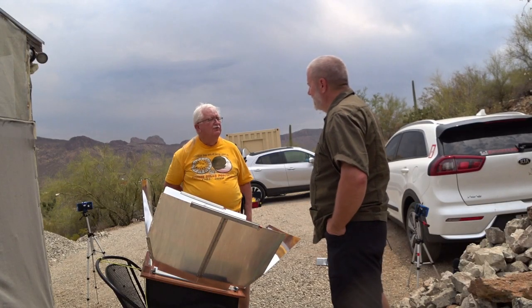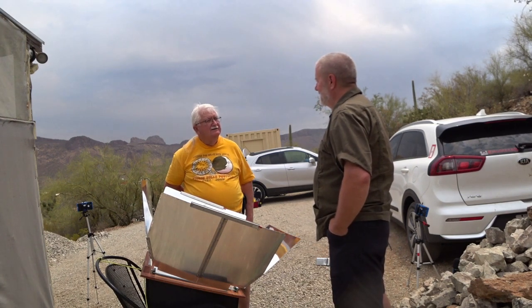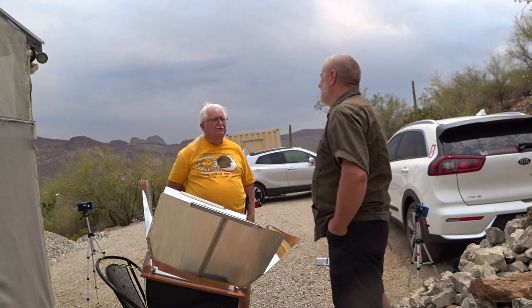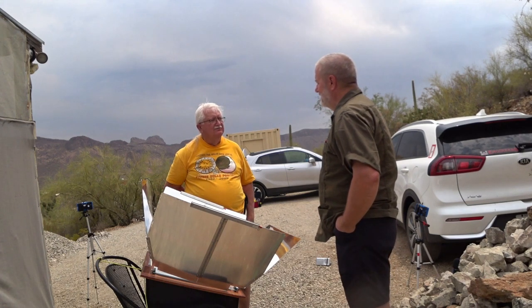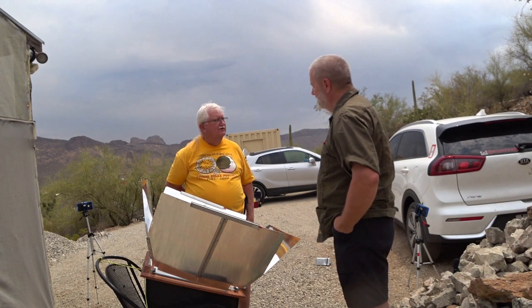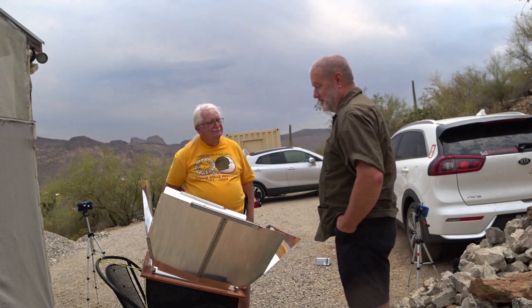My uncle was a missionary in Addis Ababa. I never did get down to see him because there was still that angst between Eritrea and Ethiopia. I was in Eritrea at Kagnew Army Station, so they frowned a little bit on some of us traveling.